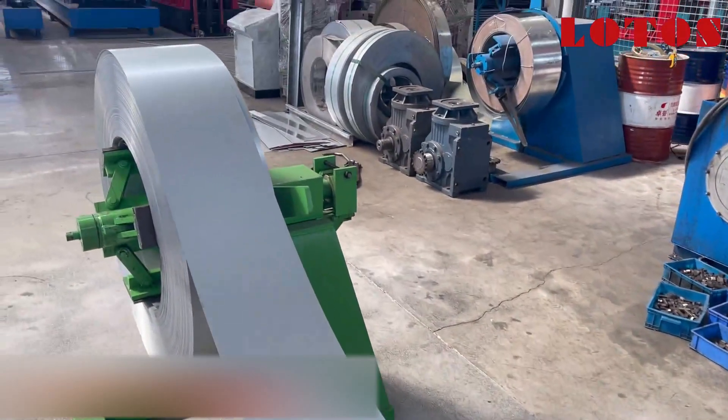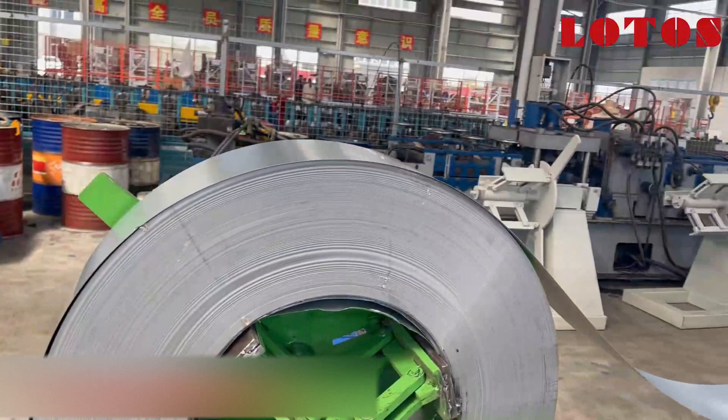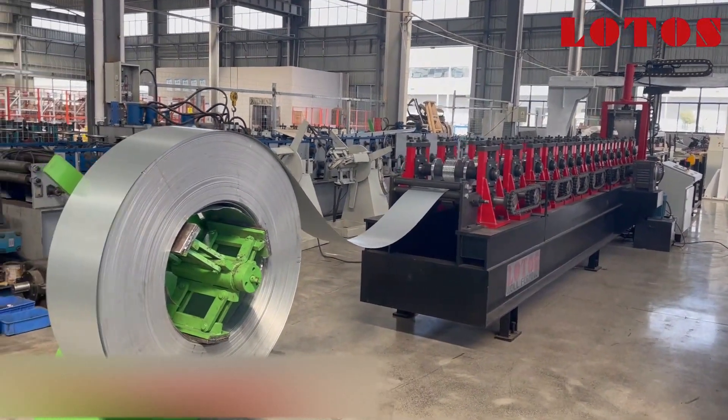This is the decoiler unit. From here we can take an overview of the full line: the decoiler, forming machine, and the stacking system.